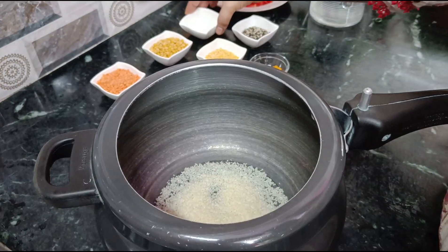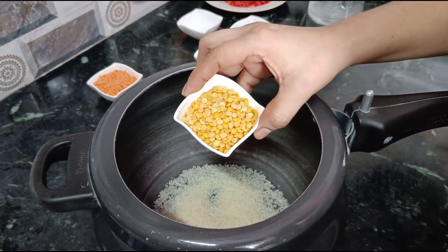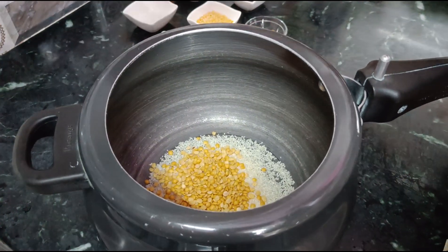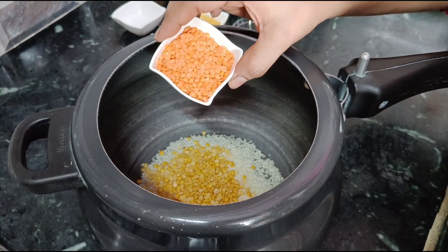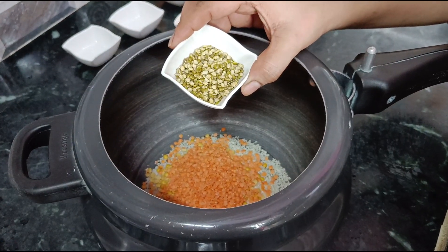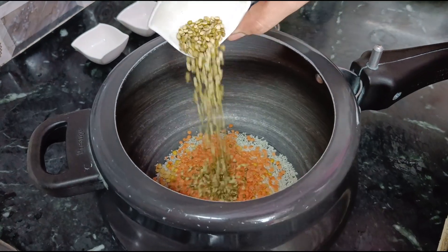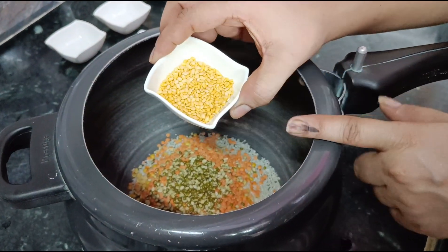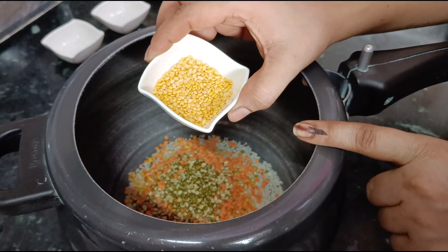We add 2 tablespoons of towar ki dal, 2 tablespoons of masoor ki dal, and 1 tablespoon of moom ki dal. This is pili moom ki dal, and this is green chilke vali dal.